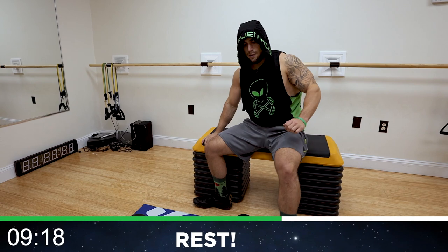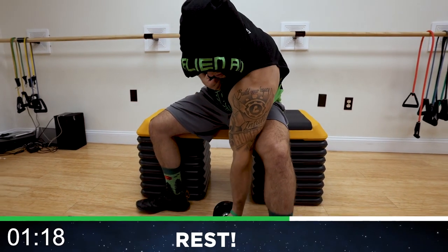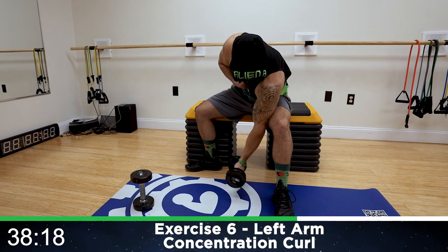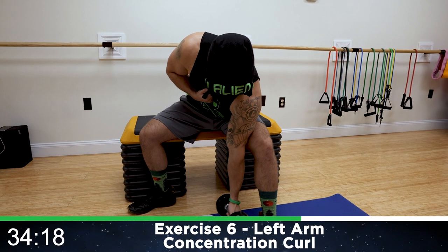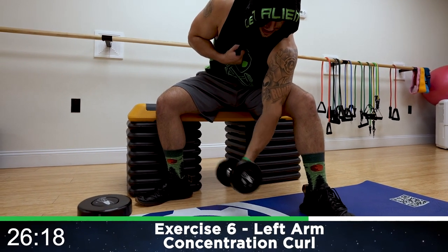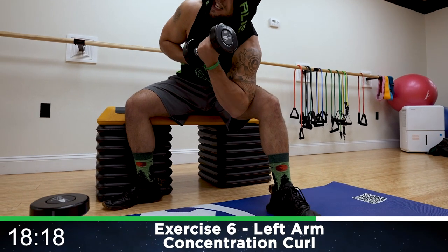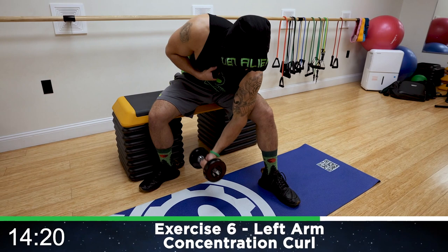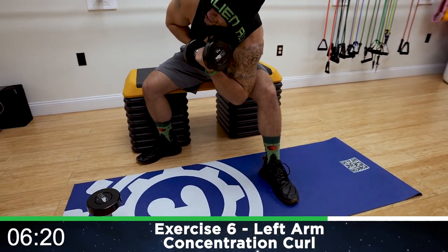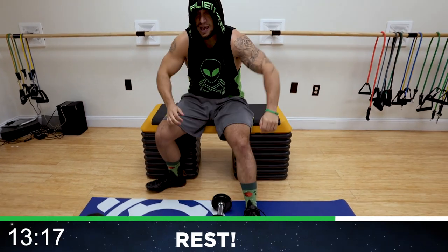Shake it out and we're switching to that left arm — same position, other way. Plant that elbow into that leg. Stabilize it. Secure it. Palm is facing up as you curl up. Round six. Left arm concentration. All the way down, all the way up. Half time. Fight that burn, aliens — you're going to fatigue quick. You've got to keep getting back at it, and we always finish strong. It's your progression — that is the key. Get to your next level. Two more seconds. Rest. Relax. Shaking it out.